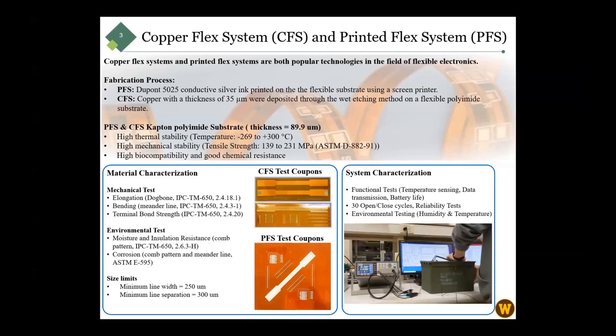To compare the PFS and CFS, we performed material characterization and system characterization. For material characterization, we did mechanical and environmental tests based on IPC/TMS standards. We fabricated test coupons — comb pattern, meander line, and dartbone — to conduct these experiments.